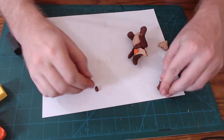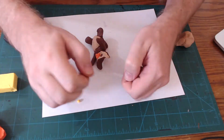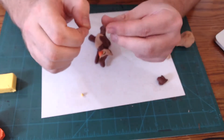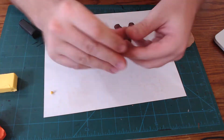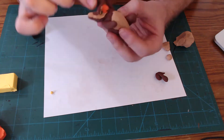Pretty cool, huh? To make the eyes, I'm going to get dots of brown, and then on top of that I'm going to put dots of yellow, and then on top of that I'm going to put dots of black, and then smush it into those little sockets we created earlier. It's a little cartoony right now. We'll roll out a thin piece of brown and then stick it on the face in sort of a U-shape over the eyes.